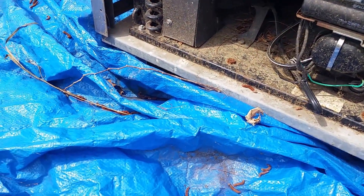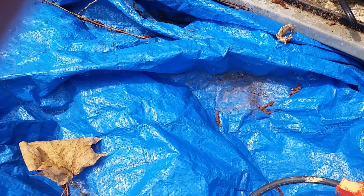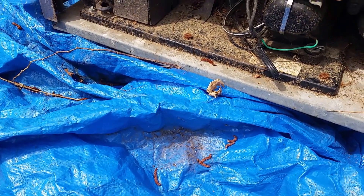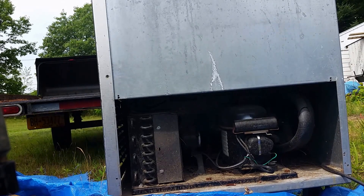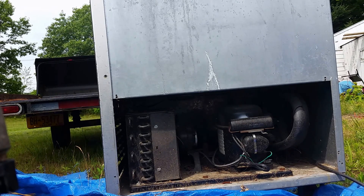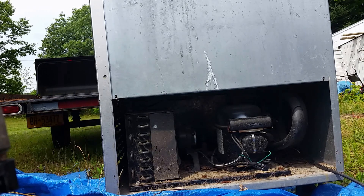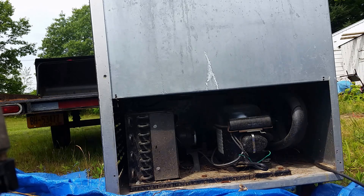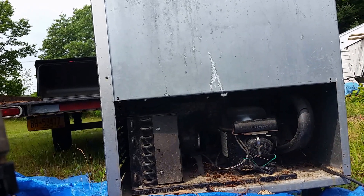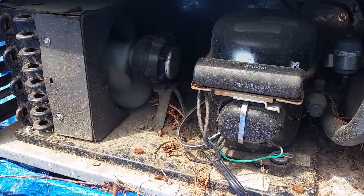Anyway, here's the extension cord. I'm going to try to plug this in and see what happens. Hopefully it doesn't blow up on me. I'm going to try and prop the camera up so I can use two hands. Alright, I'm probably using the worst tripod ever, but I guess you can see it, I hope. Here we go. The compressor started. There we go. Looks like it's working — bunch of leaves stuck in the fan, so that's why it didn't start right away.